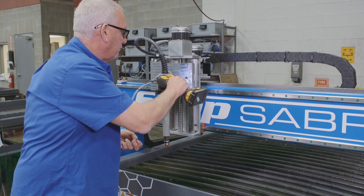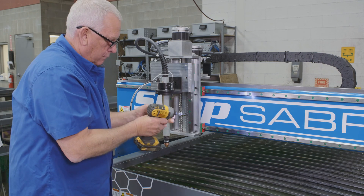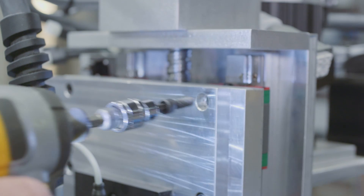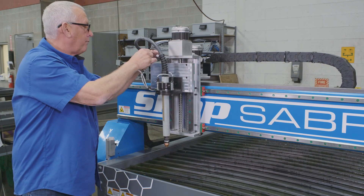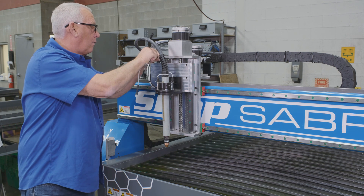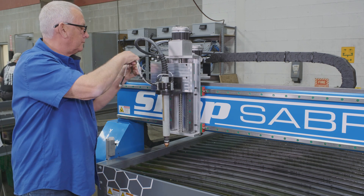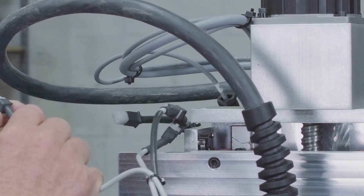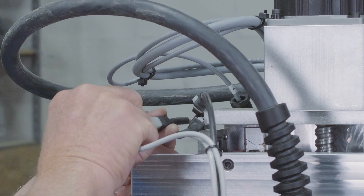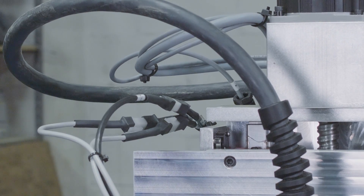The final thing we need to do is attach the torch. That's attached to the tool plate with a couple of bolts, and you'll see three wires in this case because this machine has a collision avoidance system on it. One of those wires is labeled 'touch' — that has to be attached to the connector up above that also says 'touch.' The other two don't matter; they're interchangeable. Once that's done, we're ready to make something with the plasma part of the machine.